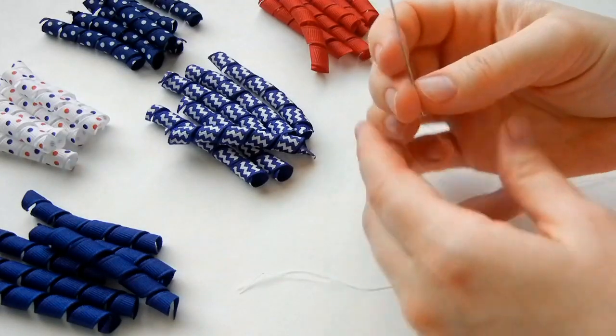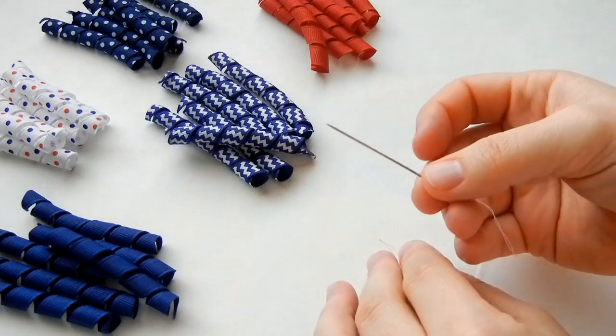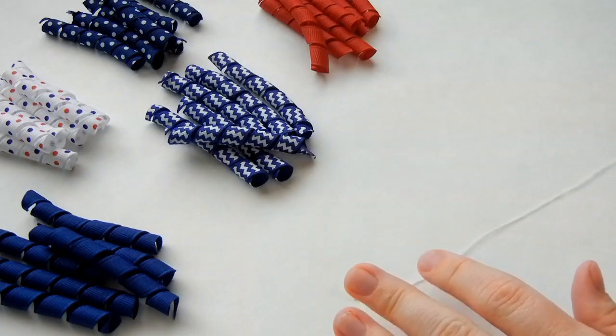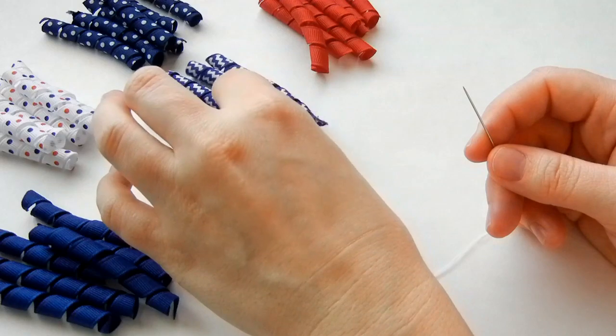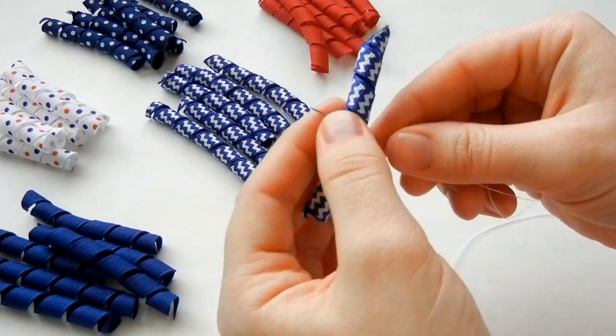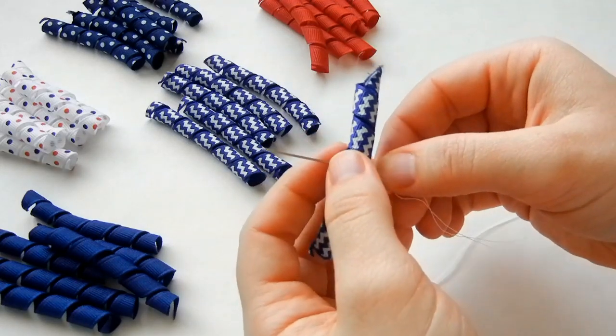Have your needle and thread ready. You'll want to have a knot in the end and use a longer needle as well. Then we're going to start by just taking a piece of corker ribbon and sticking your needle through the center. Don't pull it all the way through — we're going to get all the ribbon pieces on this one needle.